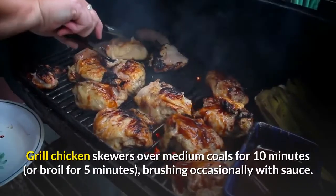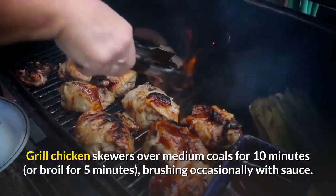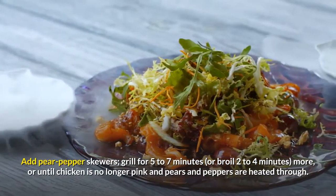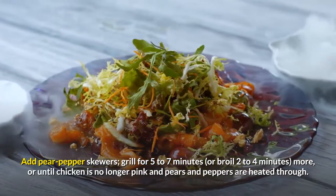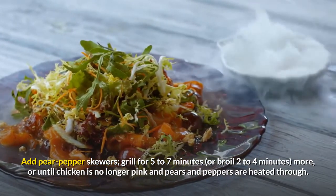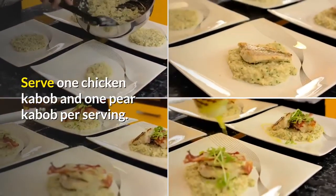Grill chicken skewers over medium coals for 10 minutes, or broil for 5 minutes, brushing occasionally with sauce. Add pear and pepper skewers. Grill for 5 to 7 minutes, or broil 2 to 4 minutes more, or until chicken is no longer pink and pears and peppers are heated through. Serve 1 chicken kebab and 1 pear kebab per serving.